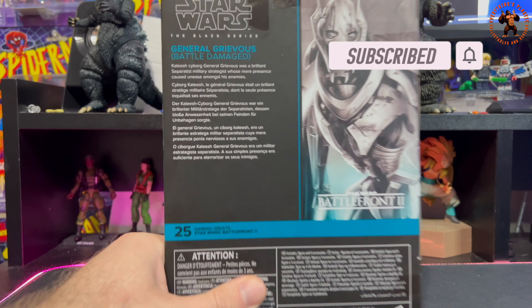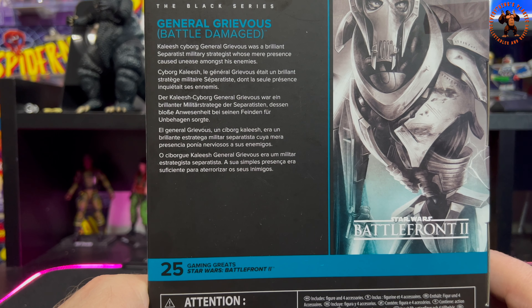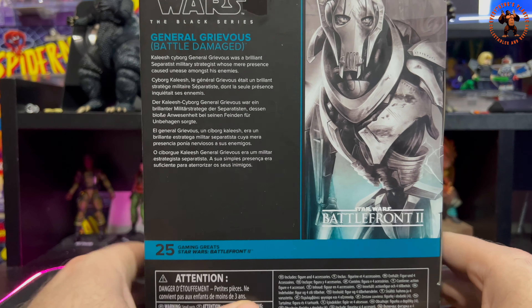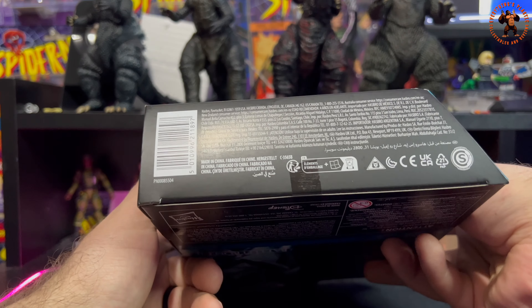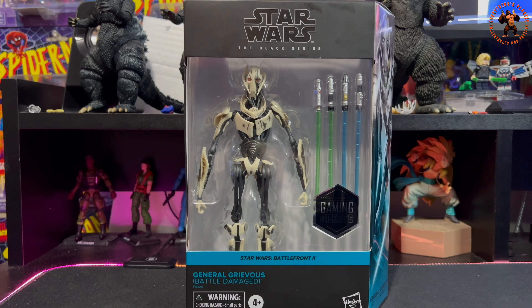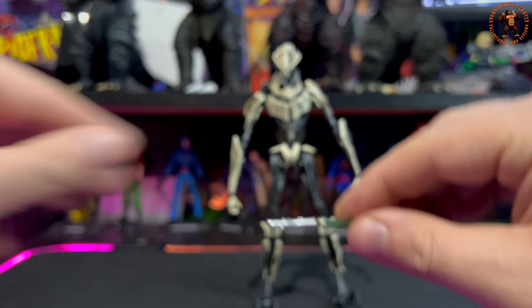The box reads: 'Galish cyborg General Grievous was a brilliant Separatist military strategist whose mere presence caused unease amongst his enemies.' Very menacing-looking character. This release appears to be a repaint of the previous release, so I'm looking forward to getting it out of the package. For accessories, he comes with four lightsabers.